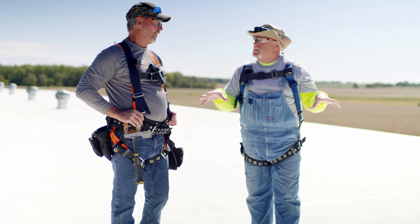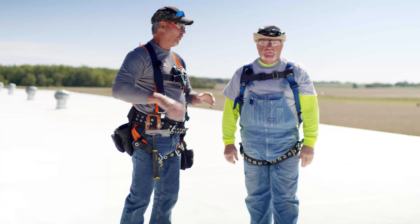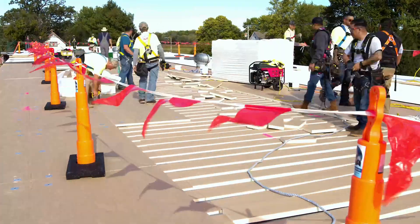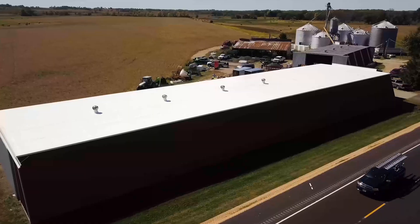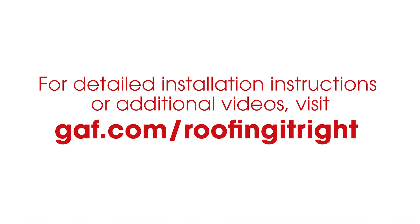It's very seldom we can get a project like this from start to finish and show everybody all the steps: how we oriented the sheet, the different types of systems, the different edge metals — it brings it all together. I'm Dave and I'm Wally. Check out our videos at gif.com/RoofingItRight.